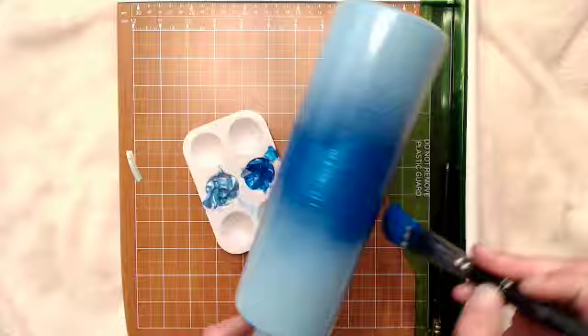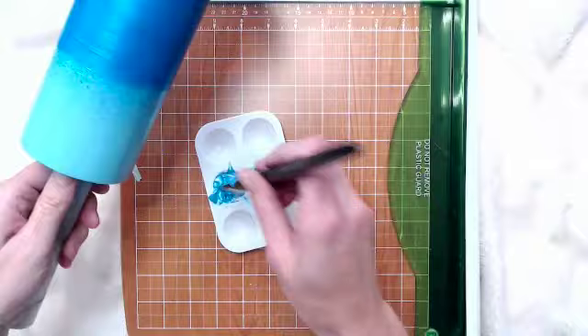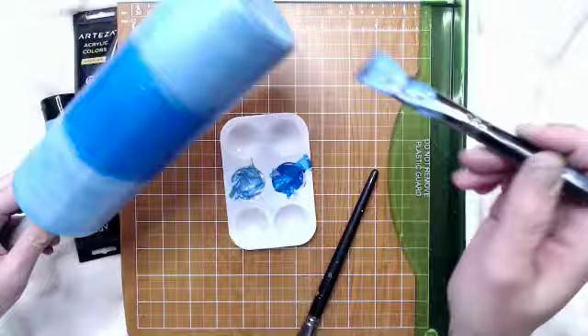I am so excited to show you how to make this — it ended up being one of my favorite tumblers I think I've ever made. To start off I've got my 20 ounce skinny tumbler prepped with a little base paint of blue, just so my metallic didn't have to have so many coats. I went in with my metallic blues — these are paints from Arteza, I'll have them linked down below. I got their metallic paint set and so far I love it. I have another project I'm working on with their iridescent paint that will be coming soon.